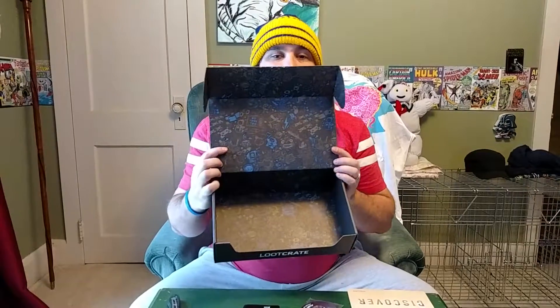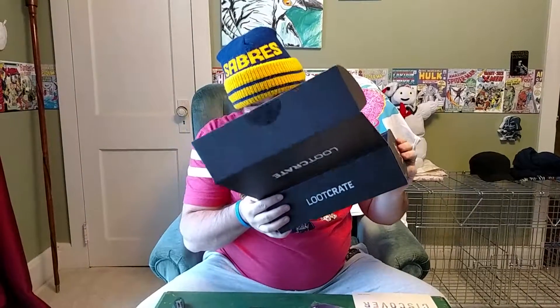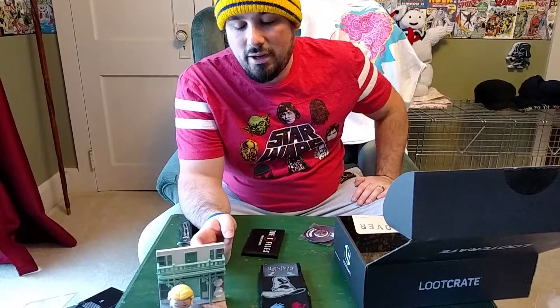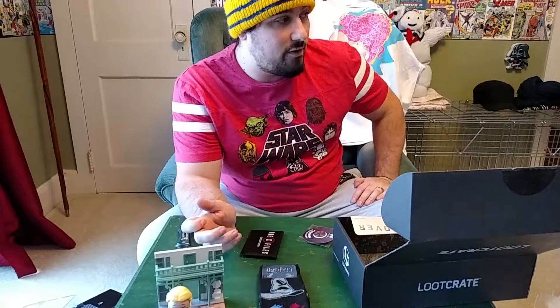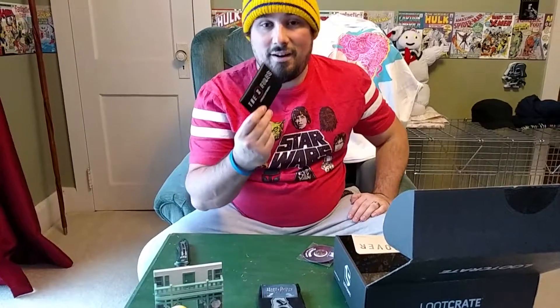And last, we have our pin. The January theme was Discover, and the pin has a maze on it. Inside our box it's just kind of a jumble of all different stuff going on — maybe there's some kind of game to it. Well, that's the end of this box. I don't really care about the t-shirt. The socks are awesome. These dioramas are cool, though I personally don't care for this particular style as much as some other stuff we've had in the past. The best part of this one for me is the card game — I can't wait to play it and see how it works. It's an alright crate. I like it. Thanks for watching, bye.